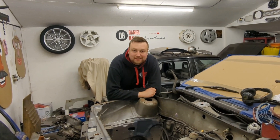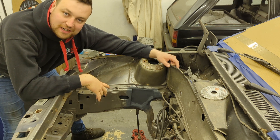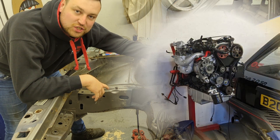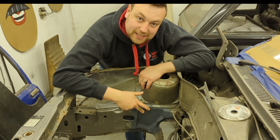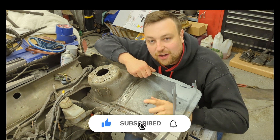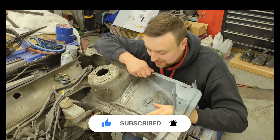All right guys, welcome back to the channel. Over the course of my last few videos I've been getting this Nova ready to house a 2 litre turbocharged 16 valve engine out of the Calibra Turbo. In my last video I made a notch for alternator clearance, and in this video I want to concentrate on stitch welding the car for extra strength and extra protection to house the big engine.